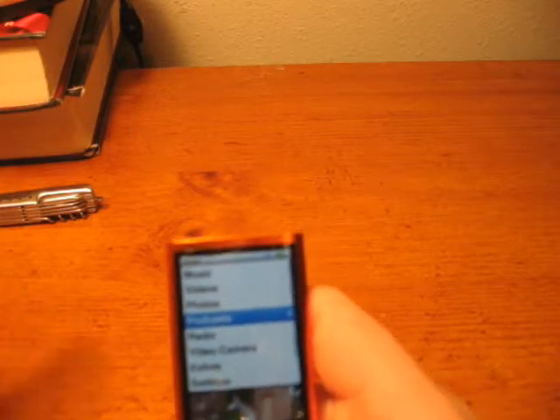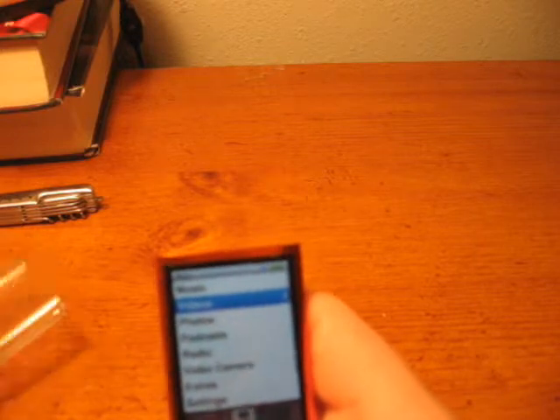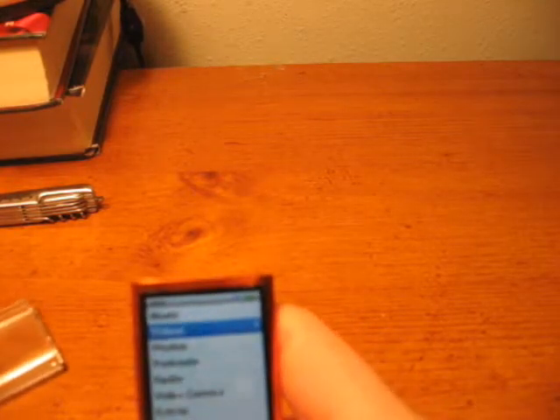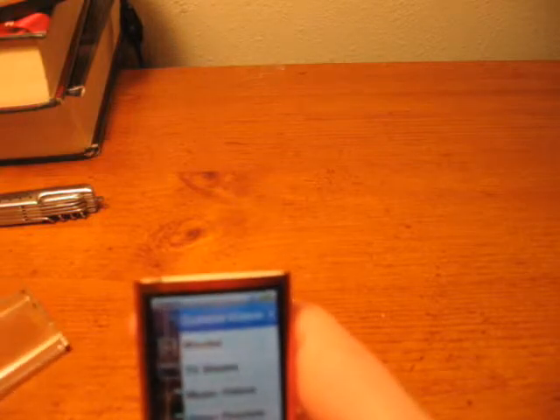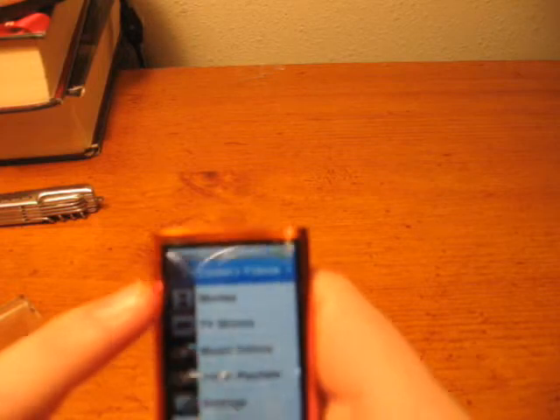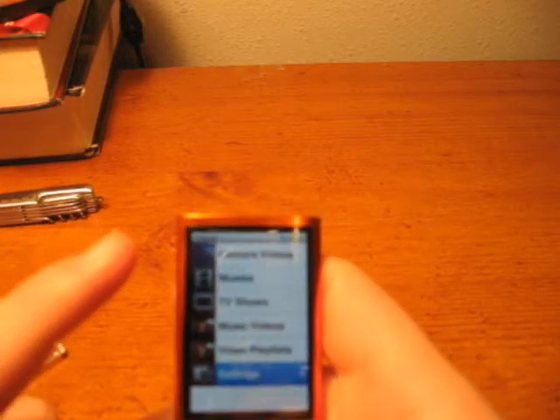Podcasts are still the same, along with Photos and Videos. Also, when you take a video with your camera, when you go to Videos, it'll show up in the tab Camera Videos, and then you have your other music videos and stuff like that.